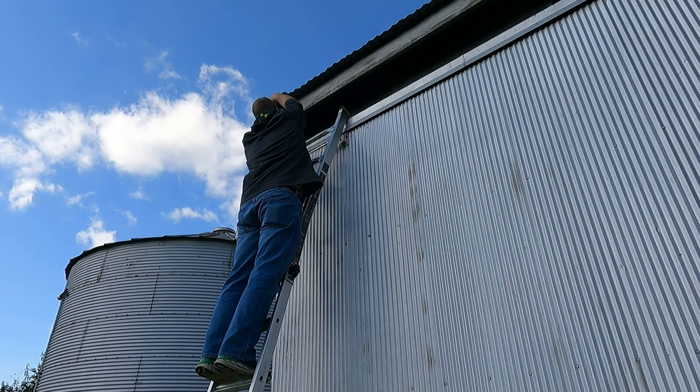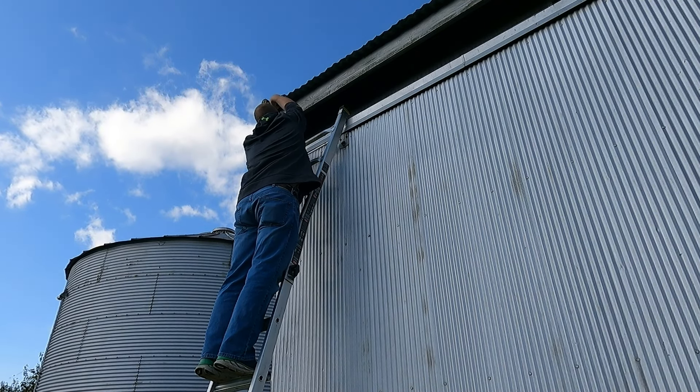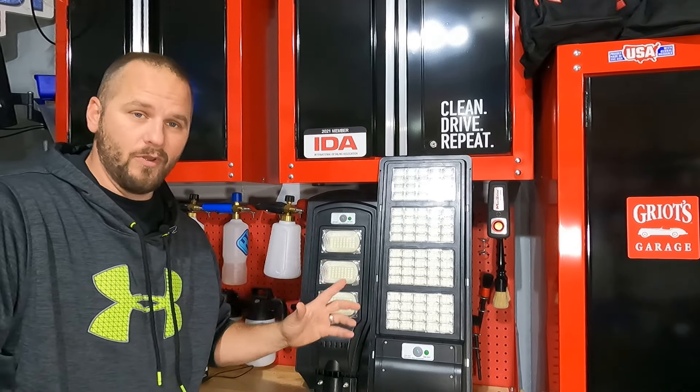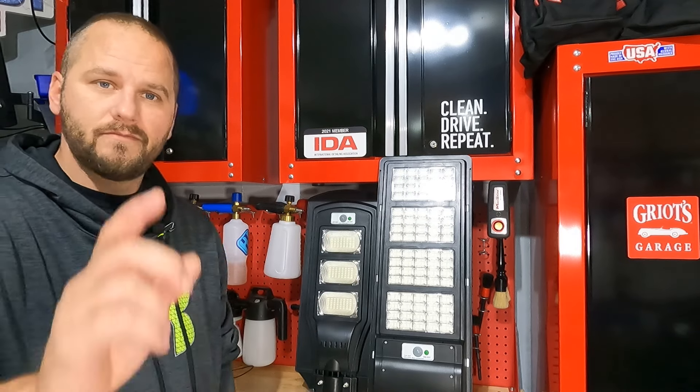Welcome back to Fabromo Detailing. In this video we're going to take a look at these really cool solar street lights. Let's do it.